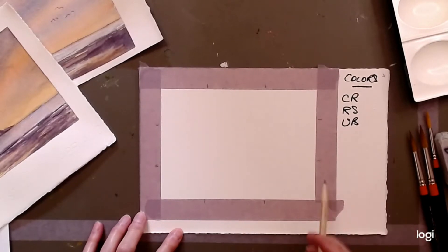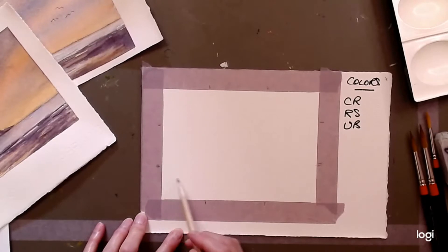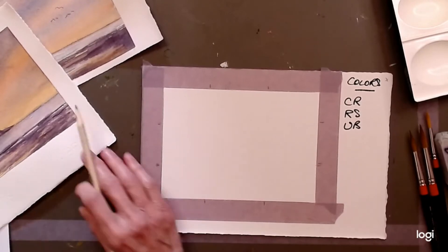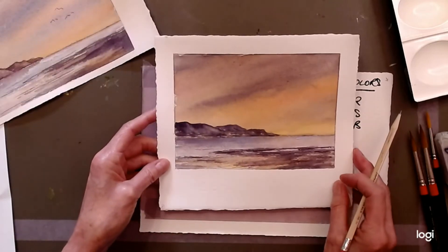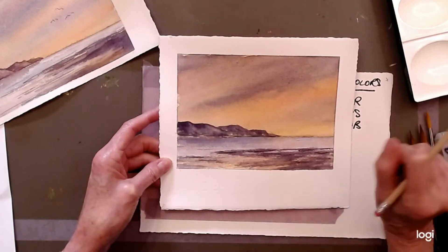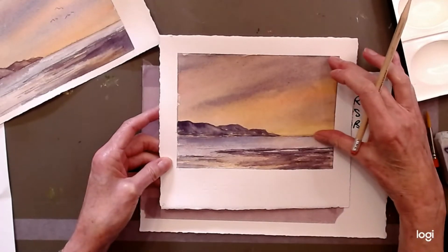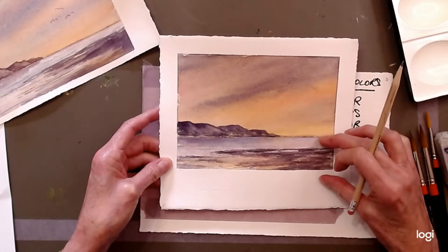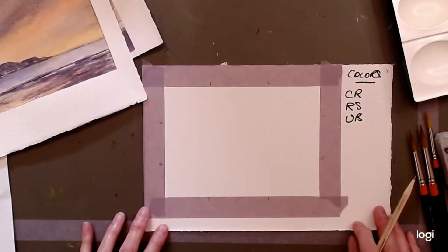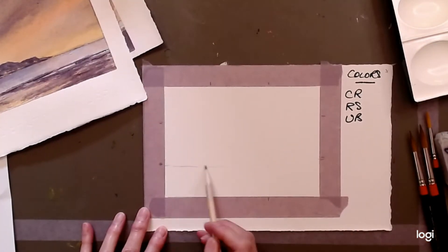We're going to use the bottom third for our horizon — this is a low horizon painting. The sky is a major part of this painting and the atmosphere in the sky is what we're trying to achieve today, so we need a larger area of sky. You could even go lower down if you want more sky. We'll put a little line across here — horizons generally need to be straight.